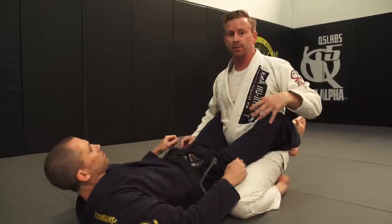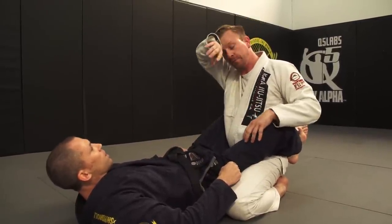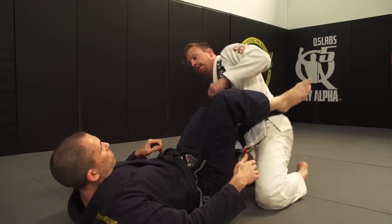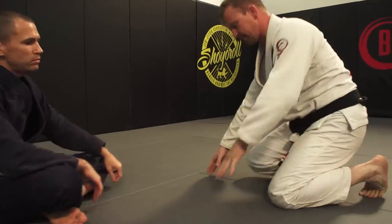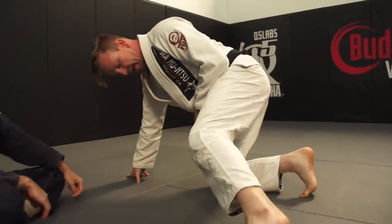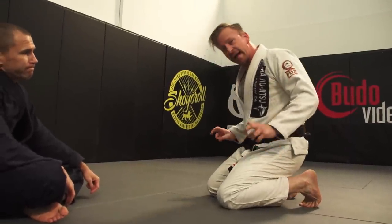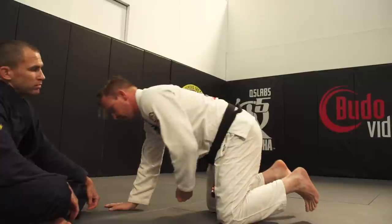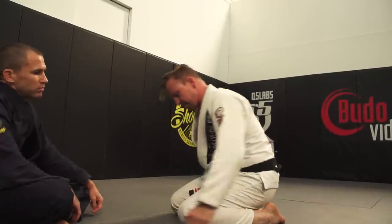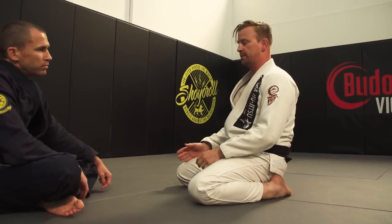Next week we're gonna go from this same position into the pass I use. It's also important to talk about the toes. A lot of times in different passes you want active toes, but if you have your toes active in this position, you're leaning too far forward and you will get your posture broken down. So you do want to be flat-footed, hips like this and knees pinching.